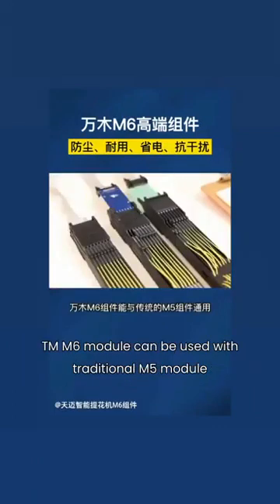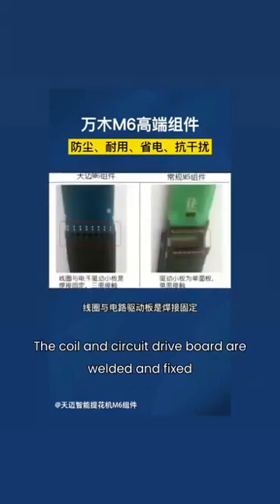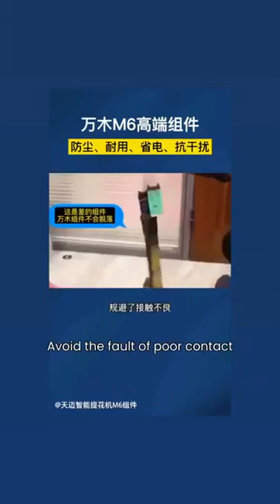The TM M6 Module can be used with the traditional M5 Module. The coil and circuit drive board are welded and fixed, which avoids the fault of poor contact.